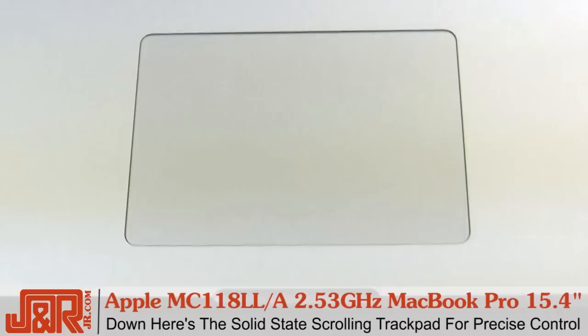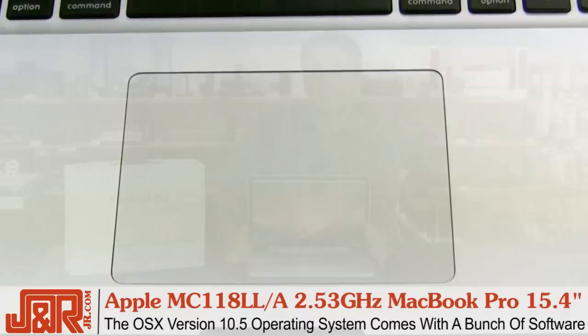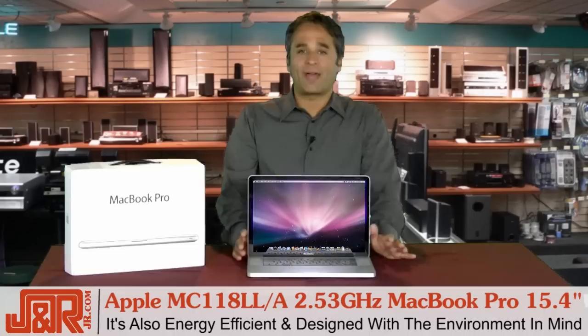Down here, a solid-state scrolling trackpad with precise control, supporting two-finger scrolling back and forth. And the OS X version 10.5 operating system comes with a bunch of software, including iLife — inside of that you've got iPhoto, iMovie, GarageBand, iWeb, and iDVD. So if you're like me and you work with photos, video, movies, even music, you've got everything built in from the time you take it out of the package.